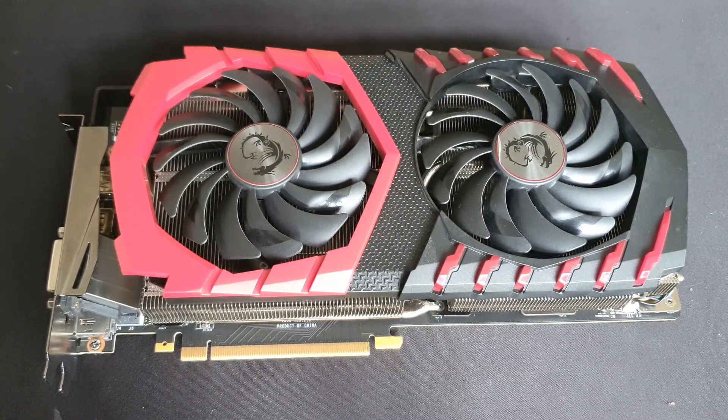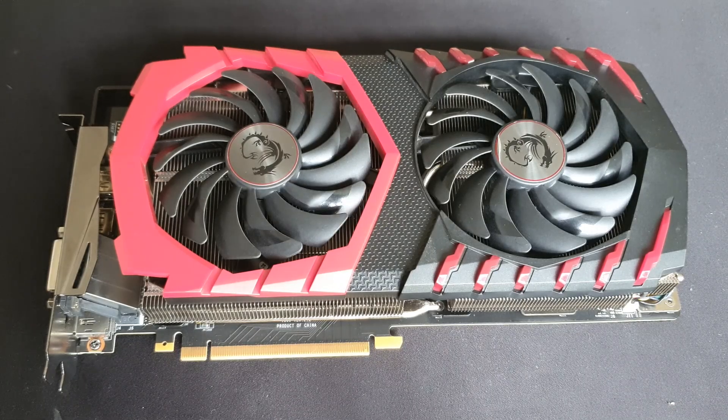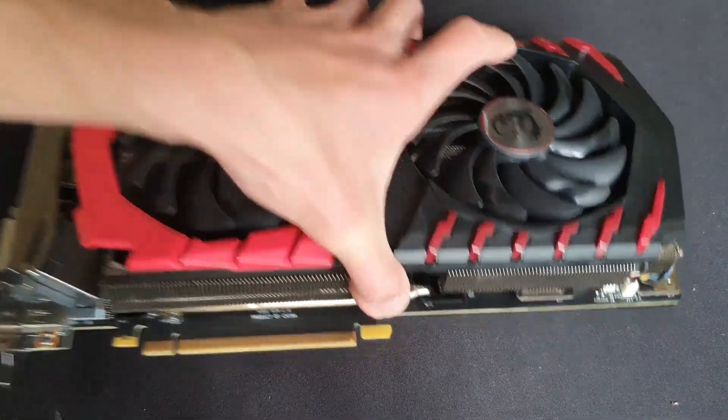Hey guys, here I have my MSI GTX 1080 Ti — it's the Gaming X edition. This is the update to my previous video which I made a few months ago. I will be replacing the thermal paste, measuring out the thickness of the thermal pads as most of you guys requested, and I'll also clean off some of the dust, as it is dusty after the months. Let's get right to the disassembly of this card.